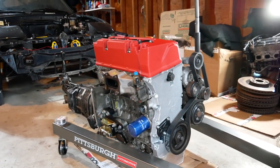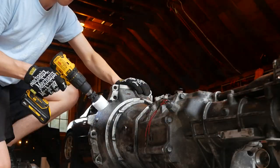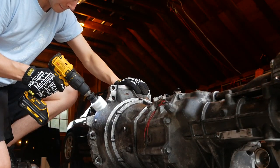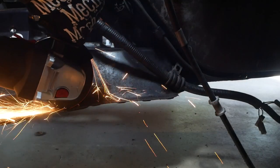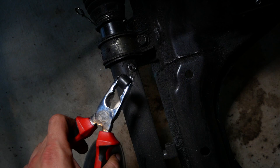On this episode of installing a Honda K24 in a Mazda MX-5 Miata, Matt drills holes in his transmission, cuts up his perfectly good subframe, and completes the rest of the prep work needed to prepare the car for the new motor.